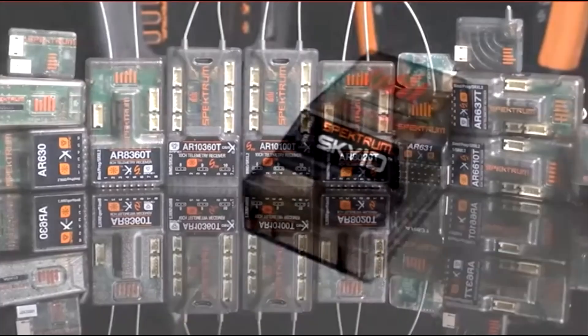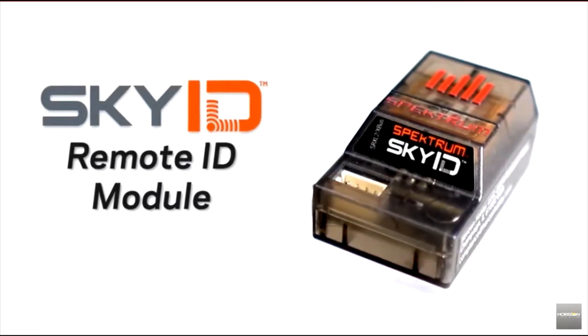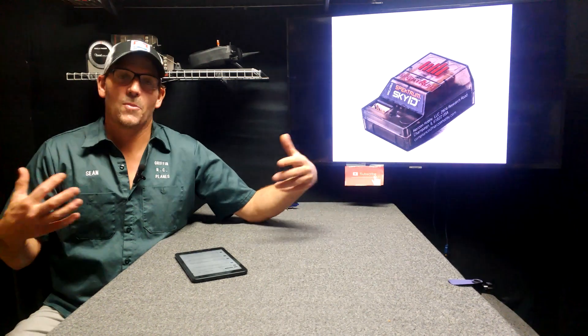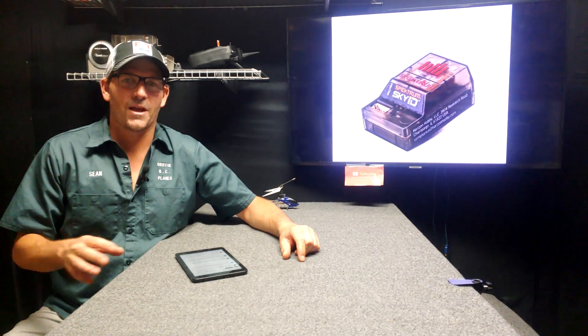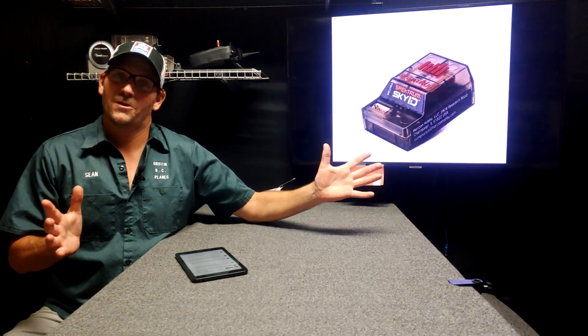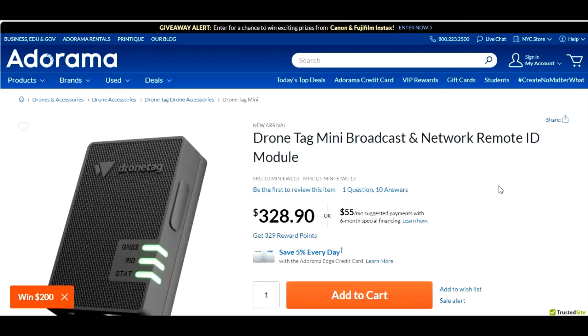The Spectrum SkyID Remote ID Module helps RC pilots fly in compliance with the latest FAA Remote ID guidelines. One person commented on what I said — I said that the Spectrum SkyID Remote ID Module will send signals to cell phone towers, and I shouldn't have said that.